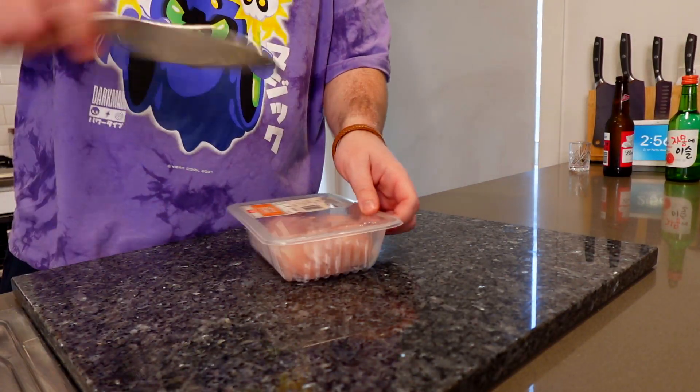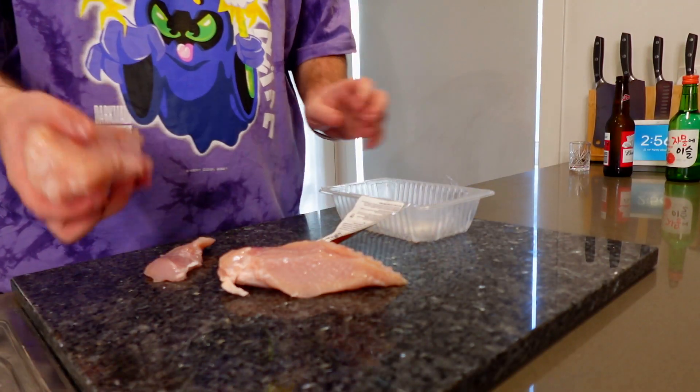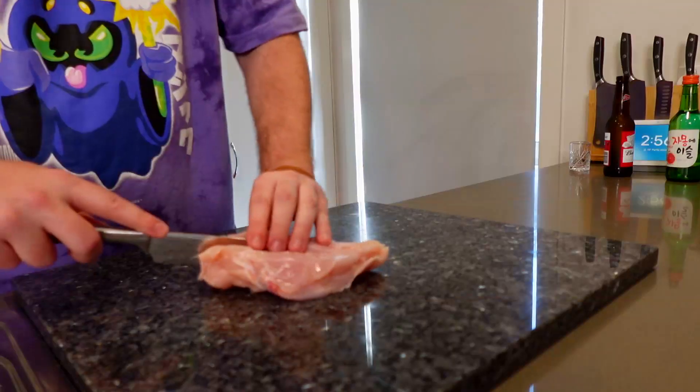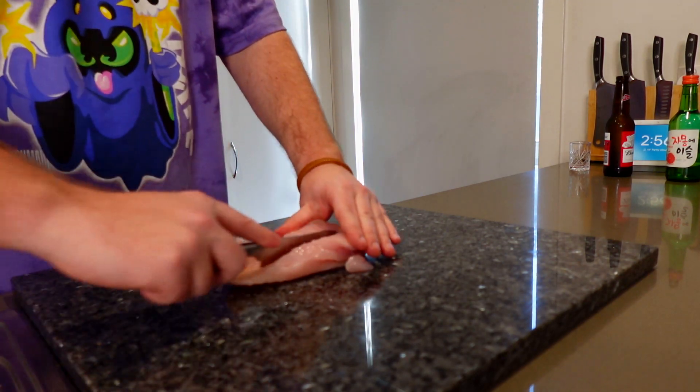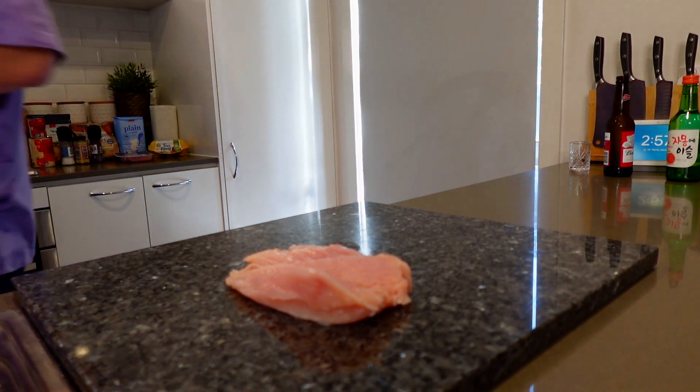The first step of making chicken parmigiana is cutting the chicken in the middle and fanning it out. Let's get a beer as well, why not. Cut the chicken in the middle and fan it out — that's the first step. We're only making one. I may have needed to get a thigh, but hold on — there we go. That's a big piece of chicken, that's the base of our chicken parma.